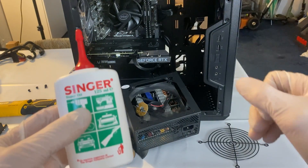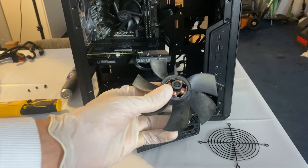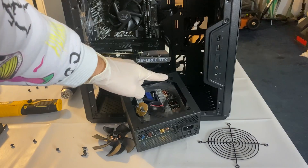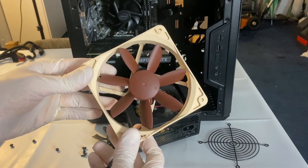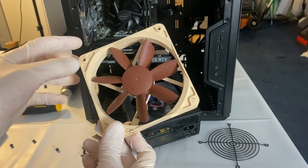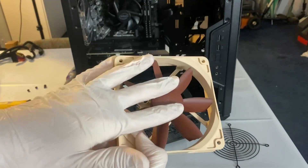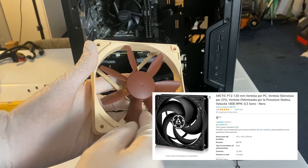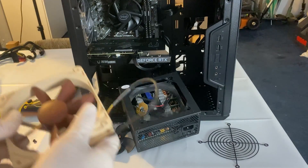If you break your fan you will need to replace it. Any 120mm fan will work. I picked a Noctua because these are really quiet and your power supply is going to be running all the time, so you want it to be quiet. These are kind of expensive though — I do recommend you get an Arctic P12 or Arctic F12 if you want; they're super cheap.